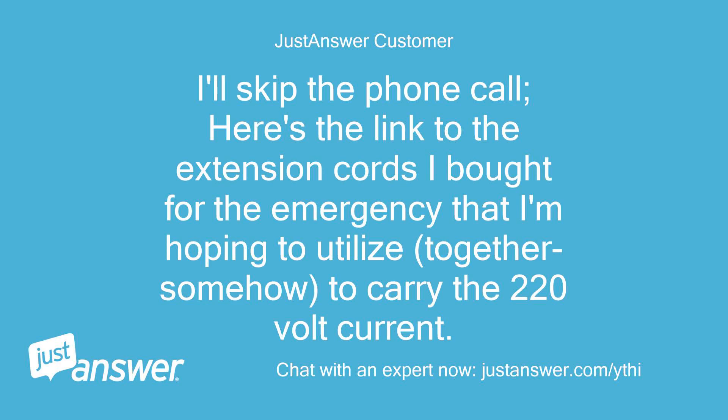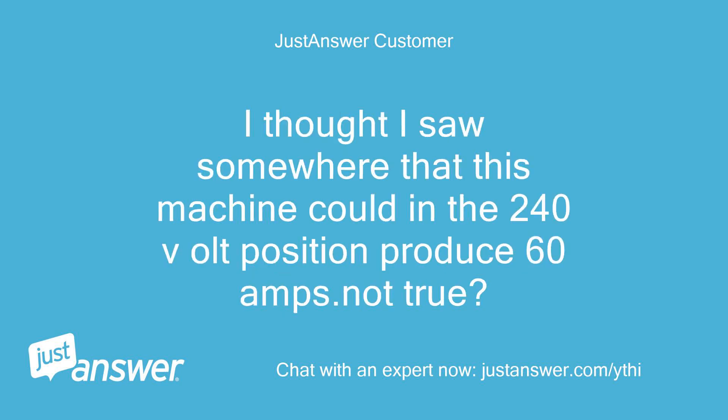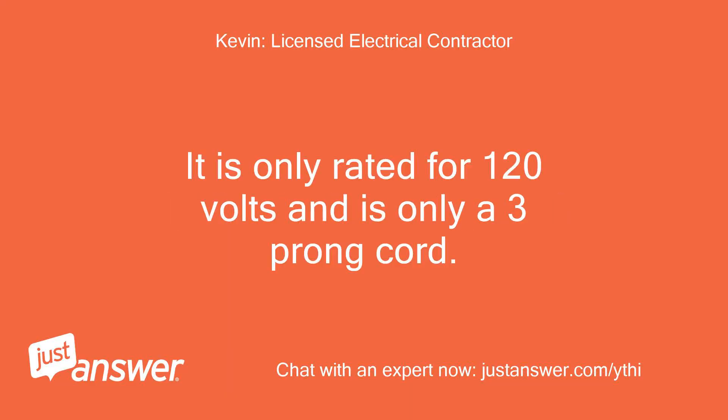Here's the link to the extension cords I bought for the emergency that I'm hoping to utilize together somehow to carry the 220-volt current. I thought I saw somewhere that this machine could in the 240-volt position produce 60 amps — not true? That is the wrong cord. It is only rated for 120 volts and is only a 3-prong cord.